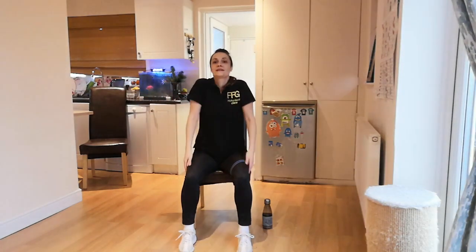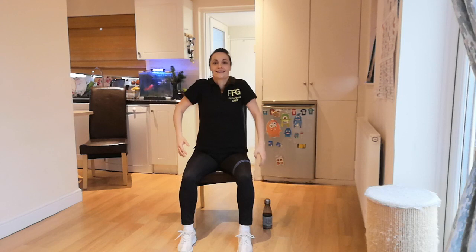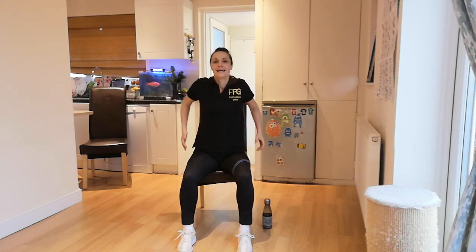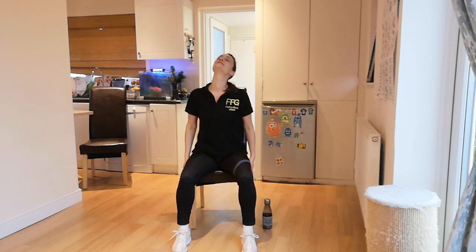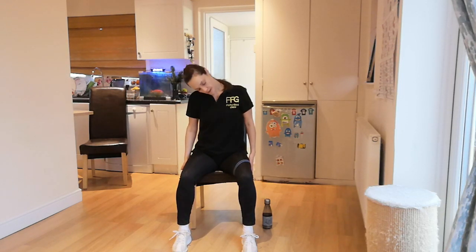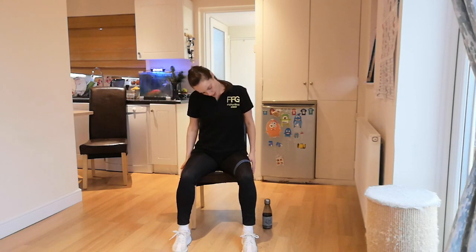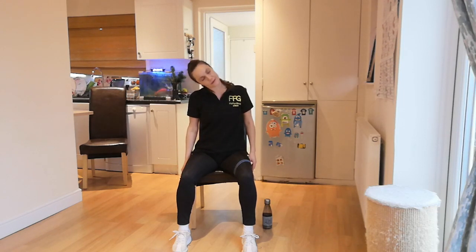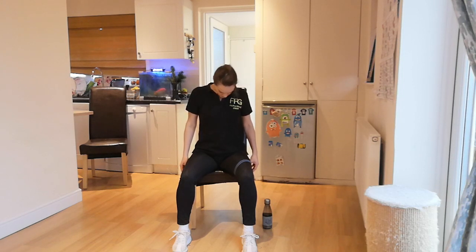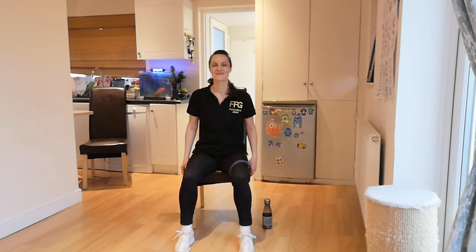Shoulder rolls — back and forward. Great job, everyone. Now let's take it easy. I'd like you to go for neck circles. Let's loosen this neck up. Two big circles — one way and two. The other direction. Feel this neck rolling from shoulder to shoulder and down. That feels great.